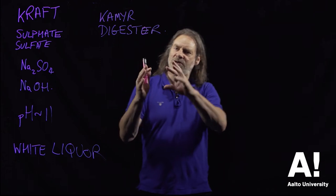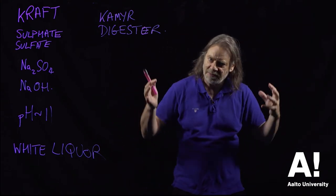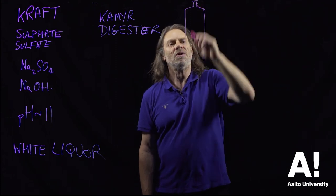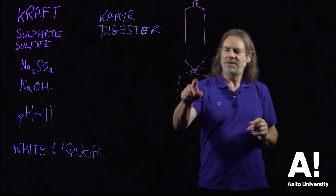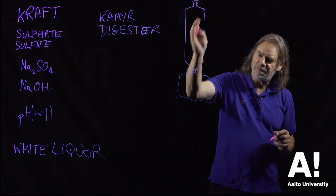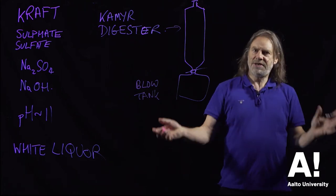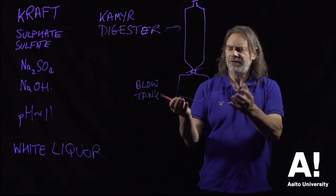So basically you get the chips, impregnate them with the liquor, they go in the digester, they get heated up under pressure for a certain period of time, and then because they're under pressure you suddenly release that pressure into something called a blow tank. You open the valve and they explode into the blow tank, and that process releases the fibres from the chips.